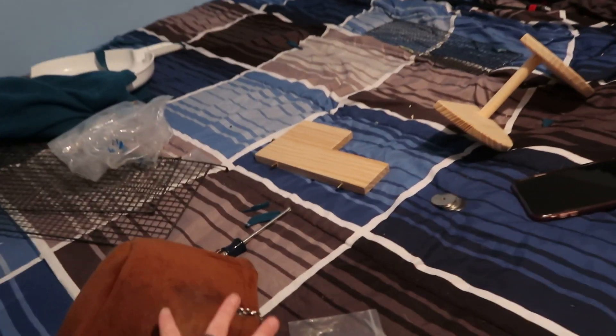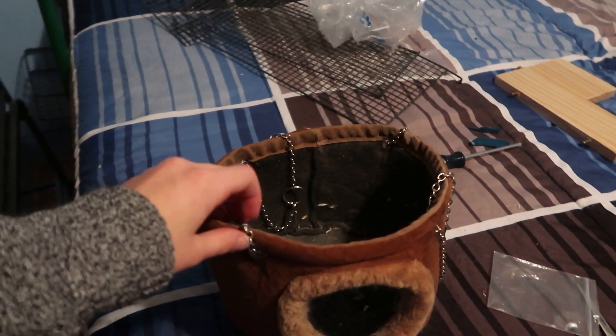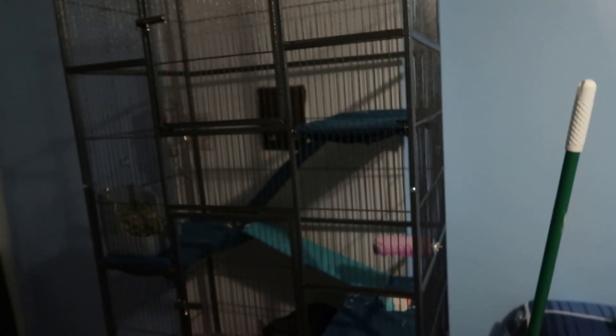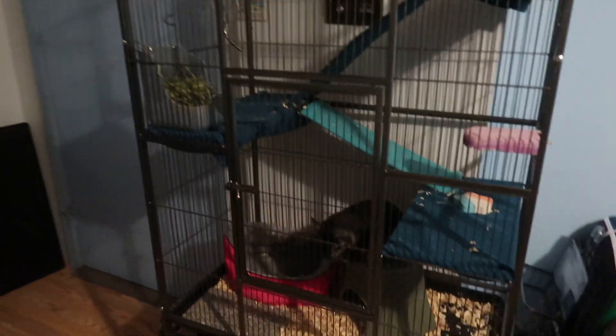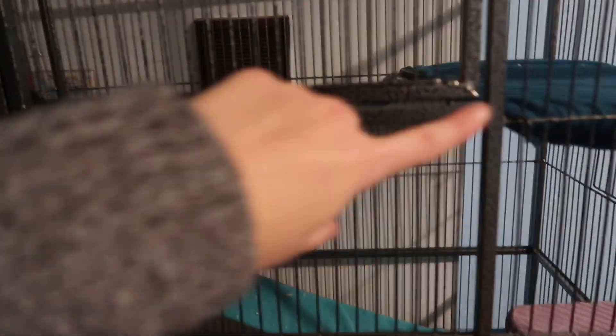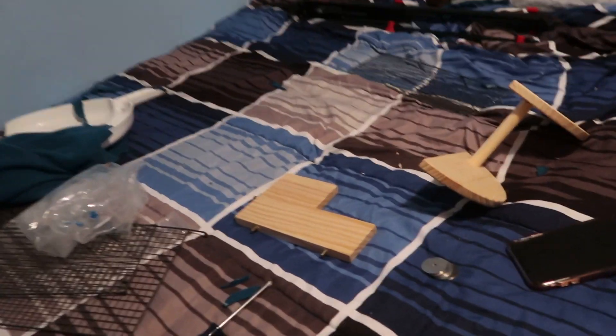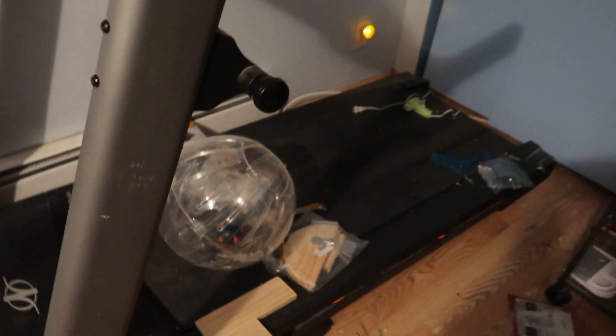I still have the wooden ledges to add. I need to figure out how to hang up this hammock — I might be able to hang it from the top if I put more ledges in. I think I want to get another big platform, put it here, and then get a ramp so she can run up it. I still need to put these little perches in for her to sit on, but I've made a total mess in here — like chaos, bad mess.